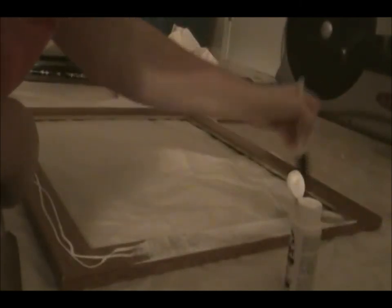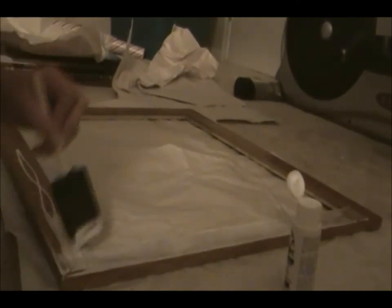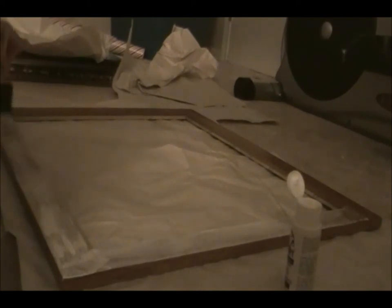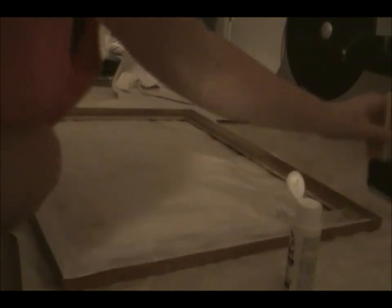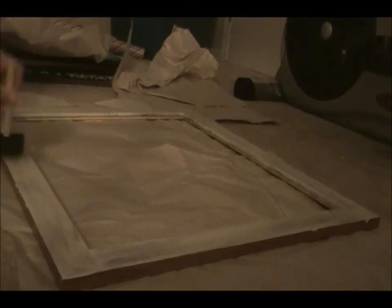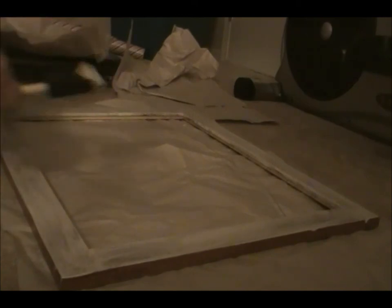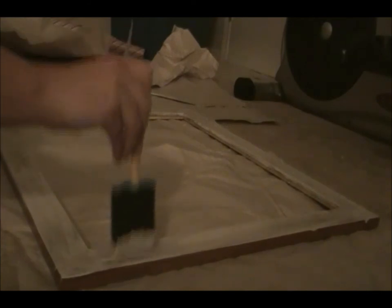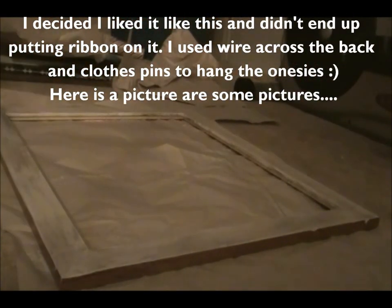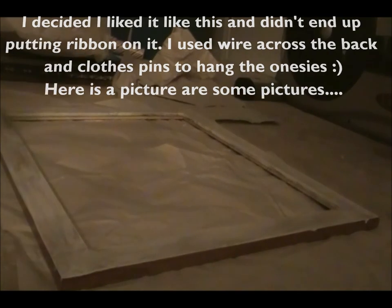I don't really care if this is completely perfect — if it looks a little rustic-ish, that's fine. If I like it, I might even use this frame afterward. I'm going to go ahead and let it dry and then come back and paint the sides.